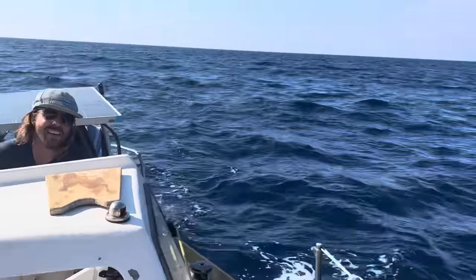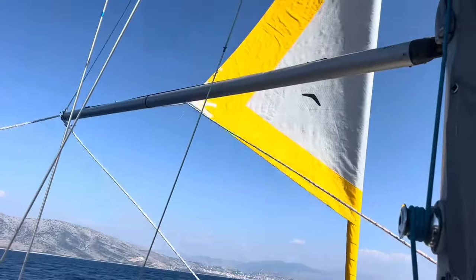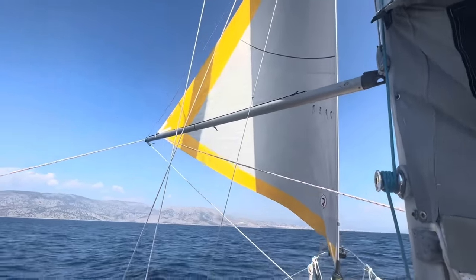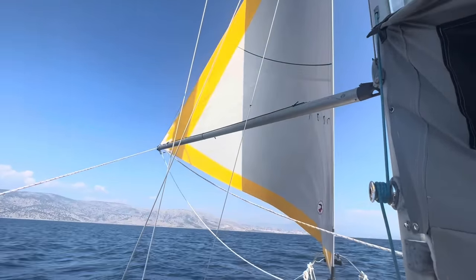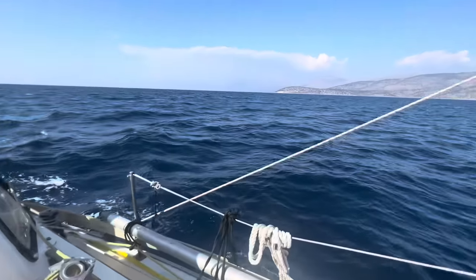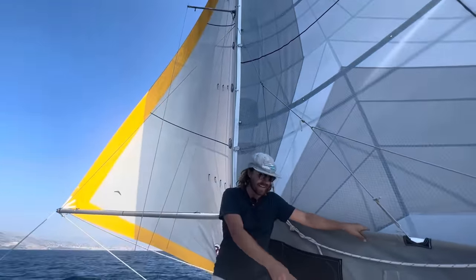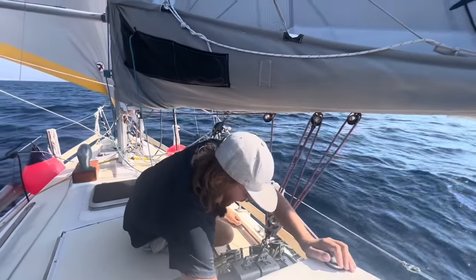I'm just going to unroll the jib now. Now we have the mainsail on one side and the jib on the other side — it's not trying to collapse on us. We are wing on wing: main on this side, jib on this side. The main can be let out a little more since we are going directly downwind.